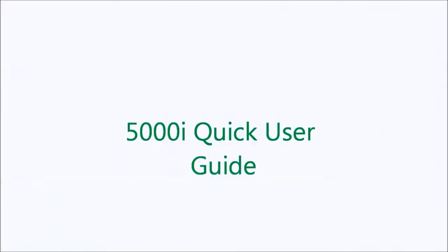Welcome! This video will guide you through the setting up of your TMN5000i for the first time.